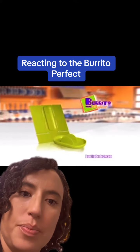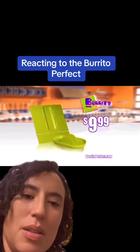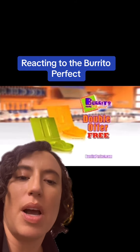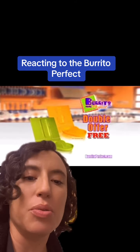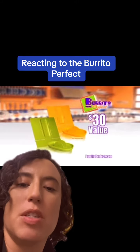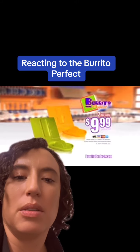You'll get the Burrito Perfect and Hardshell Taco Holder for only $9.99. You get it for like $2 on TV. Call or click in the next 10 minutes and we will double your offer free. Not even, you get it for like $0.02 on TV. This is a rip-off and a waste of space in your kitchen. Throw this away if you have it.